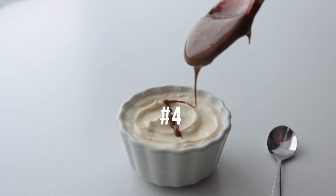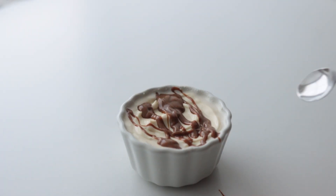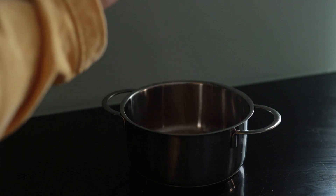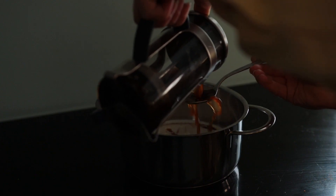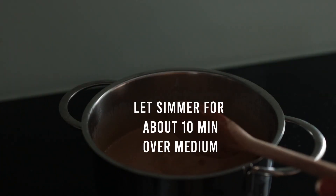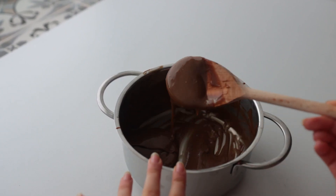Next up we've got a delicious caramel sauce that is just so perfect on anything — banana, ice cream, yogurt, banana ice cream. In a small saucepan combine coconut sugar, oat cream, some salt, and then I spontaneously decided to add some coffee, which gives this a bit of a coffee caramel vibe. Mix it all up and let it simmer for about 10 minutes or until you're happy with the consistency, then serve this with whatever you want.